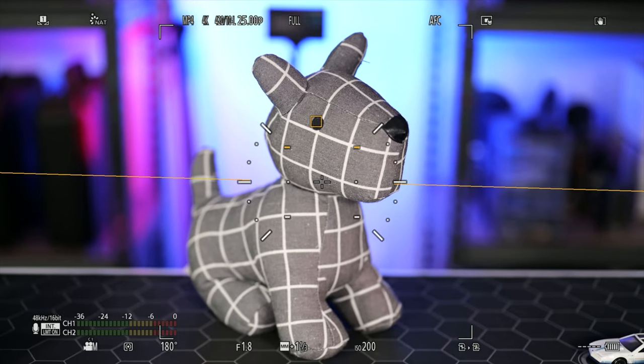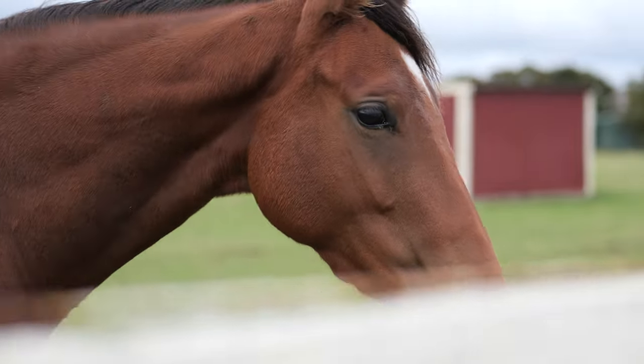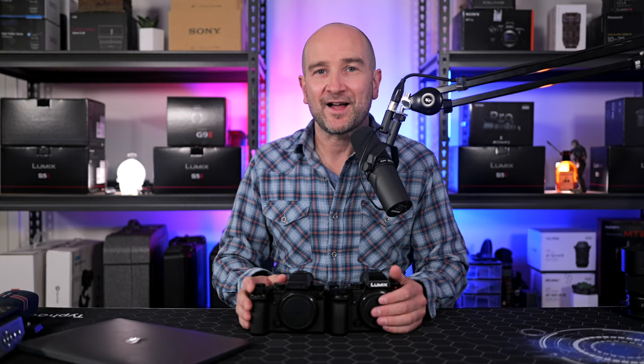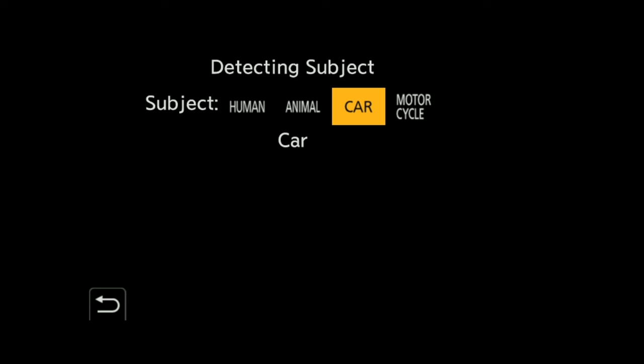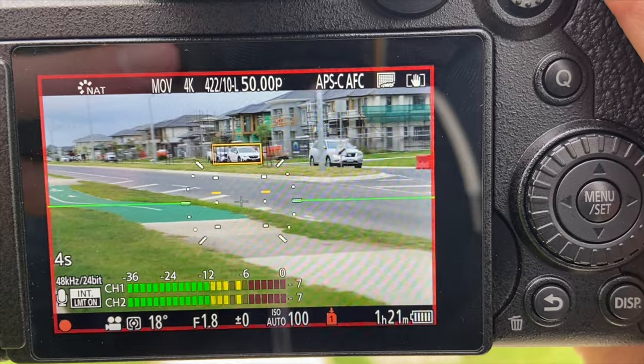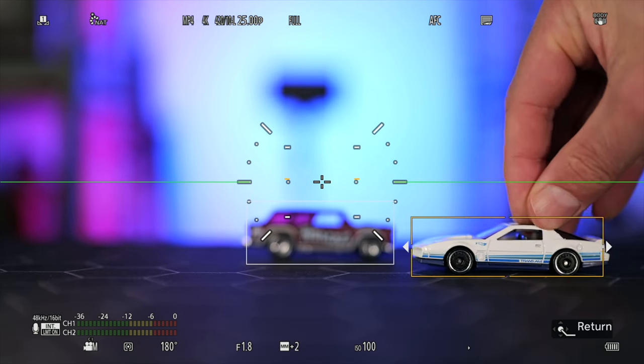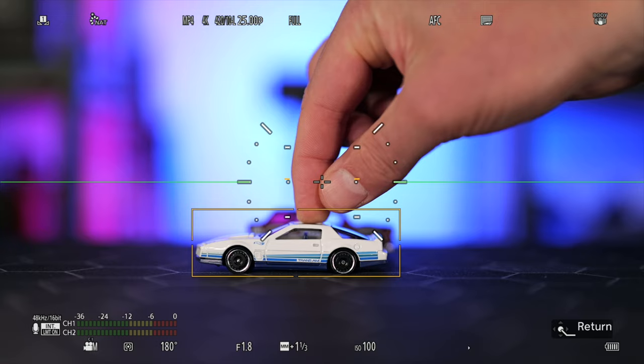Like all of the tracking modes, you'll see a yellow box come up and it will either select the body at a distance or the eye if they're up close. There's also car and motorcycle tracking now and it's very responsive when it sees a vehicle in the frame. Much like the G9 Mark II, the new firmware does a great job at tracking vehicles. Let's take a look at how the car tracking mode works here in the studio — it'll detect a car and stick on it without any problems.